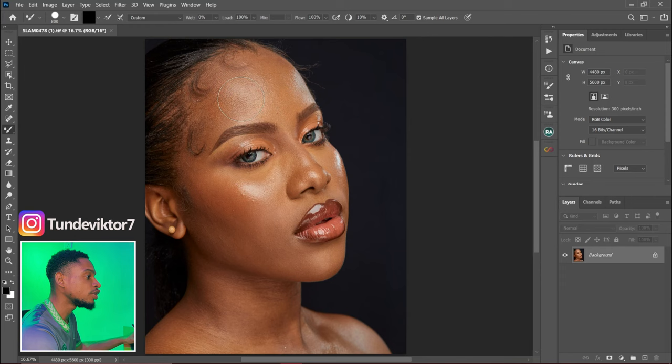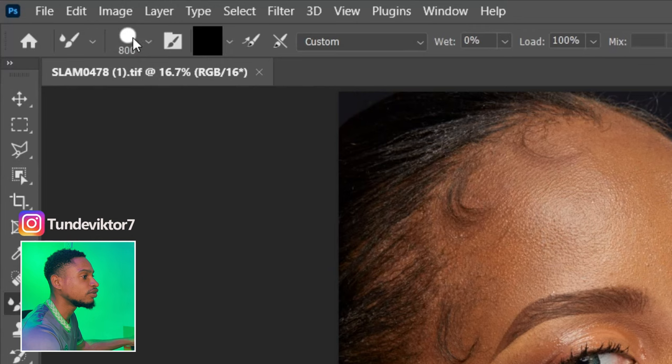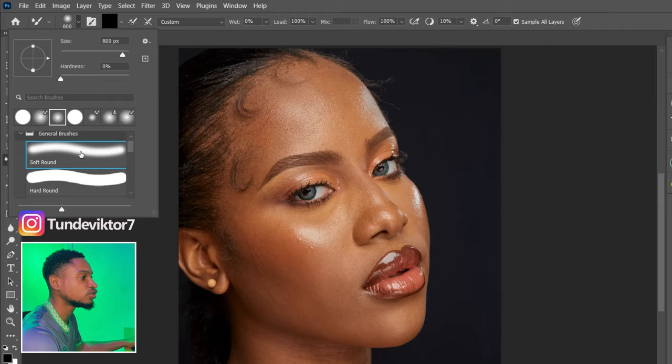The first point to consider when using your mixer brush is to make sure you are using a soft front brush. If you are using a hard brush you are not going to get the results you want. To set your mixer brush to soft front brush, just click on the brush icon right here and select soft front brush.